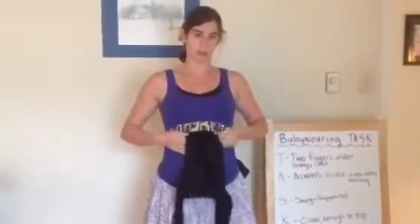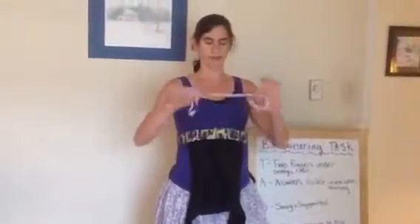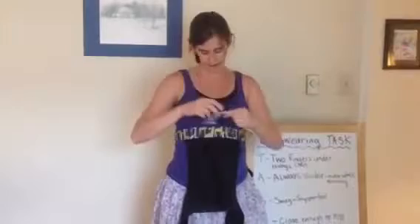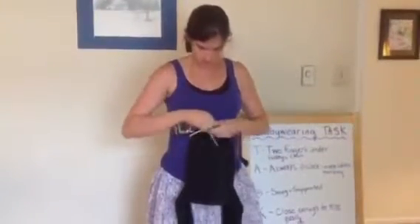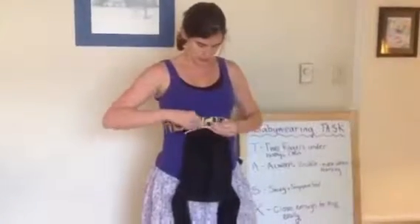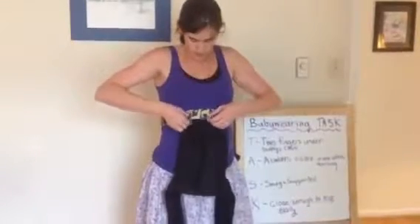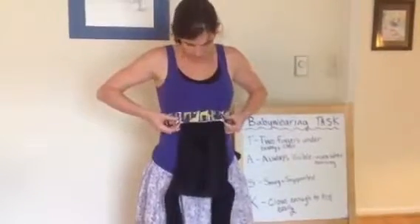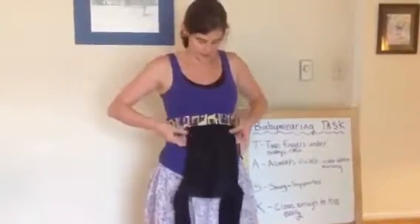Sometimes you can just cinch it like this and it will hold. You can also take a little string or something else like a really long receiving blanket or anything. I could have found a string so I'm going to use a pipe cleaner — this works too. I'm going to tie it around the base of the carrier and get it so it's about the width of my hand, then tuck it up under the band so it doesn't poke her. A string would be better than a pipe cleaner, but that's all I have.